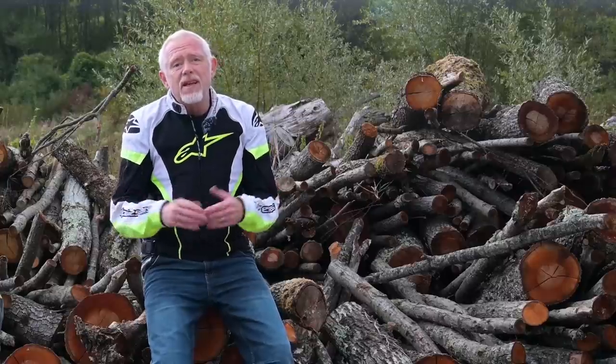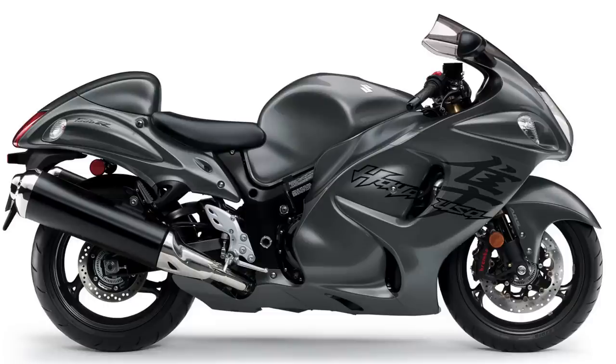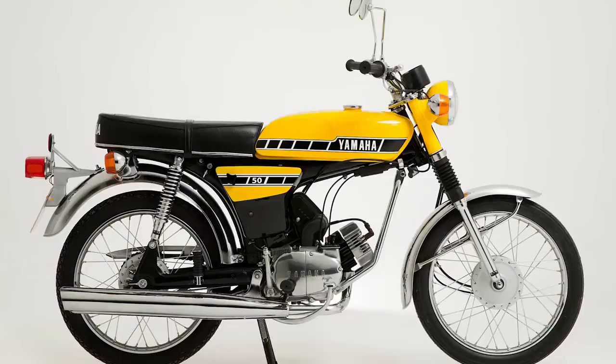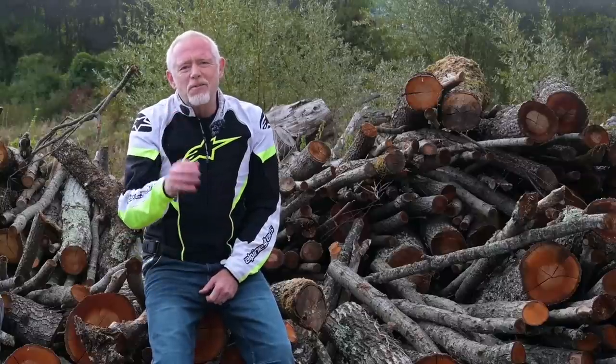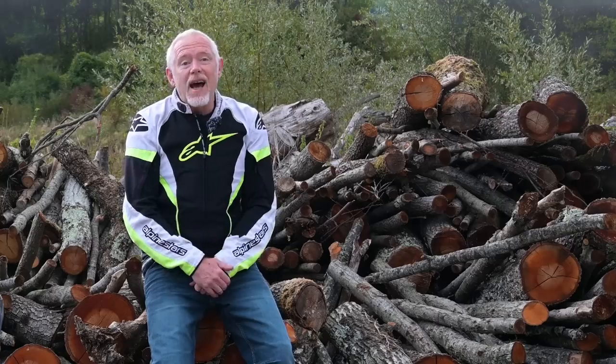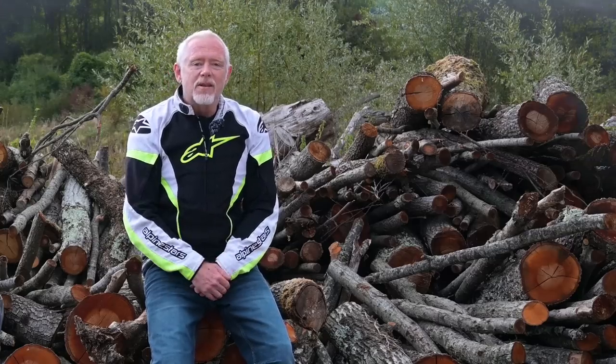Some bikes are so well-loved, so respected, so important even, that they gain something of a cult following. Hayabusa, Fireblade, 916, Fizzy. That last one will get some of the youngsters out there frowning a bit. And it's noticeable that a lot of these bikes, but by no means all of them obviously, have got names rather than numbers.